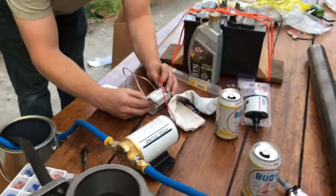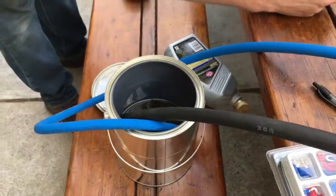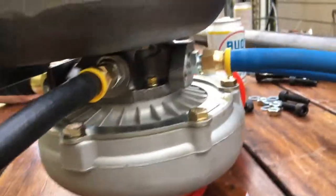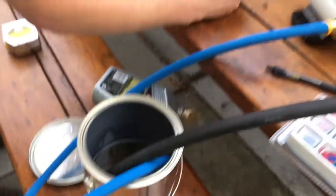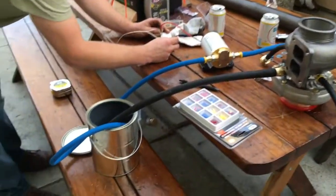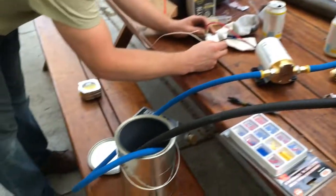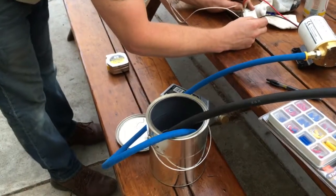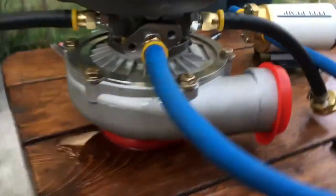We got everything wired up — the pump going into the battery, and the pump going from the oil reservoir to the pump, through the turbo, to our custom-built output flange, through the drain pipe going back into the reservoir. Fire in the hole! Is anything happening? Yeah there's oil going through — oh, it's like we actually have a puddle of oil coming out of the turbo.